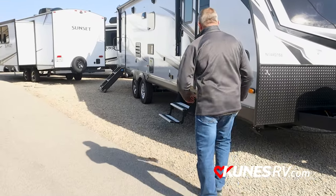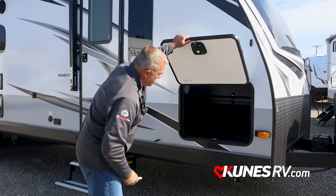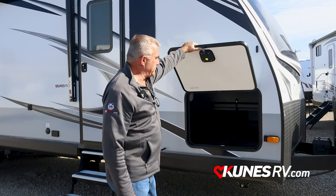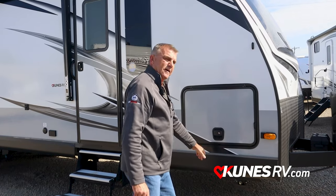Coming around the side here — a pass-through. You got a huge pass-through. I can load from both sides, it's a very nice feature to have. Very wide, so I can stick a lot of stuff in there.